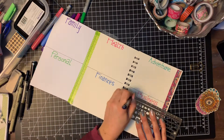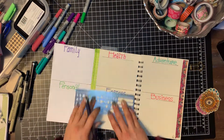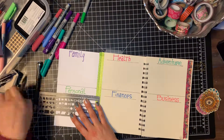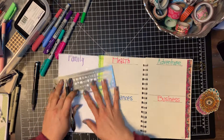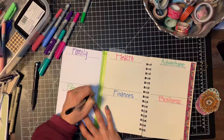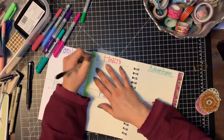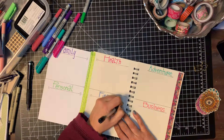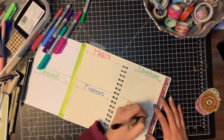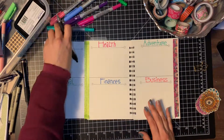Even though the marker bled through a little bit, I'm okay with that. The last thing I'm doing is adding some underlines to separate each category topic from the brainstorming area, with a little decorative flair on the underlines. I'm doing this in black ink since I'll probably brainstorm in whatever I have handy — making it useful is definitely the goal. I hope you've enjoyed this video on setting up a 2019 January bullet journal. Thanks for watching!